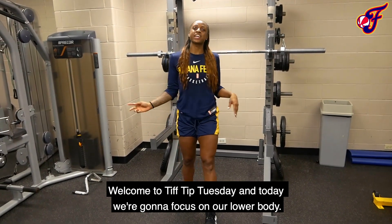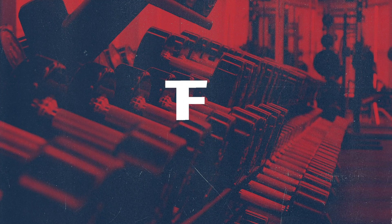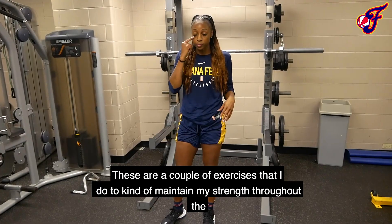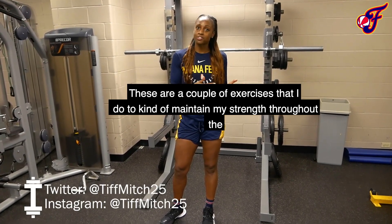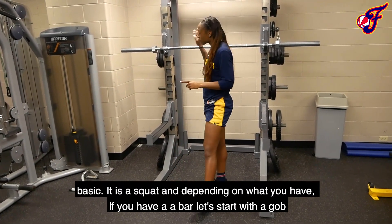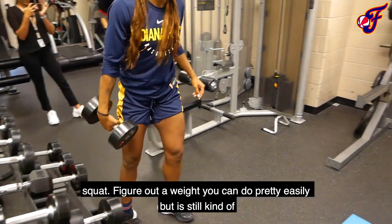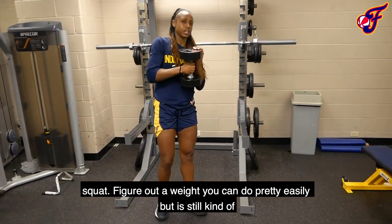Welcome to Tip's Tip Tuesday, and today we're going to focus on our lower body — a couple exercises that I do to maintain my strength throughout the season. The first that everyone does is pretty basic: it's a squat. If you don't have a bar, we'll start with a goblet squat. If you've got weight, you can do it pretty easily but it's still kind of challenging.